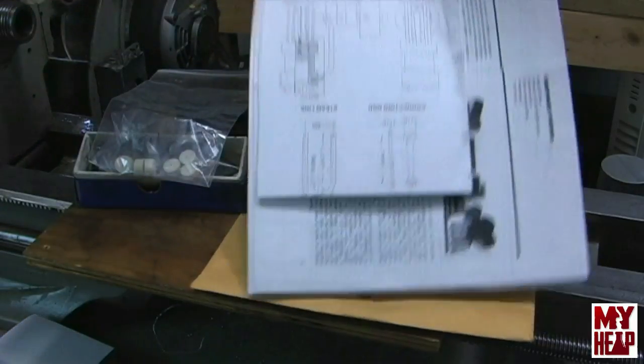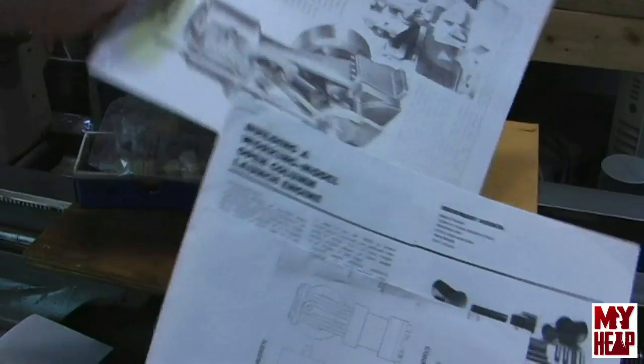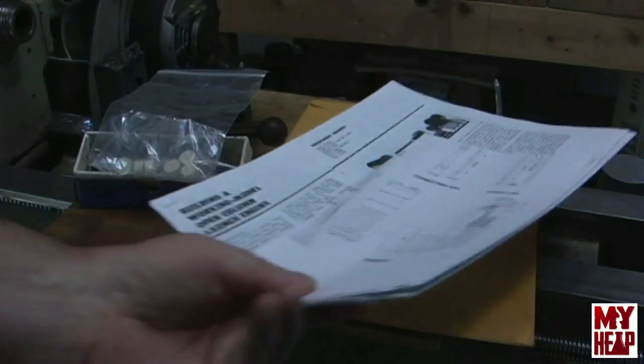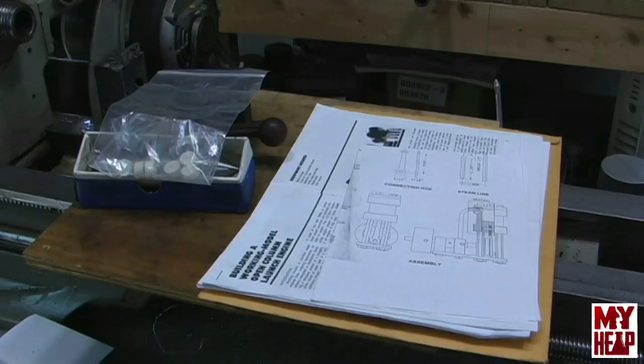Mr. Wally also sent me some steam engine plans — really awesome. Mr. Wally, thank you so much, sir. I appreciate all the support you've given me, the emails with tips and instruction, and pointing out where some documentation is and that sort of thing. Thank you very much.